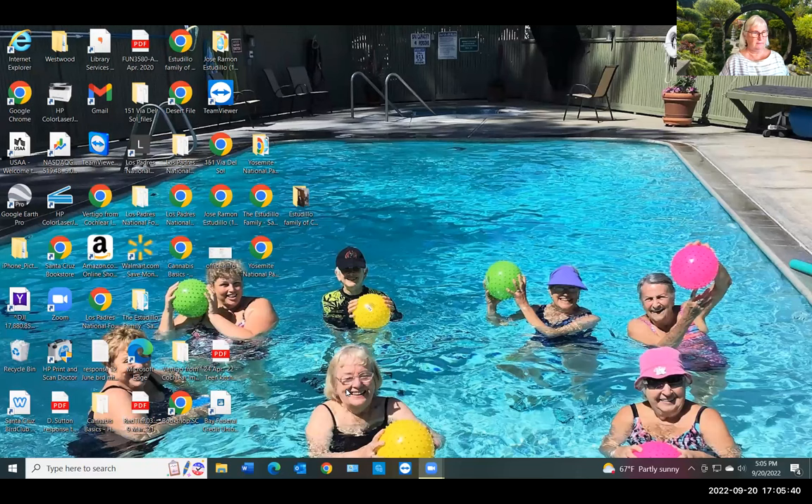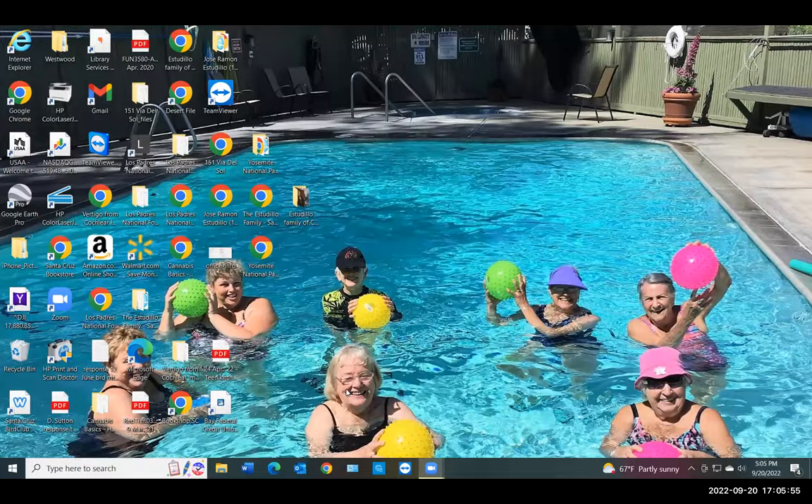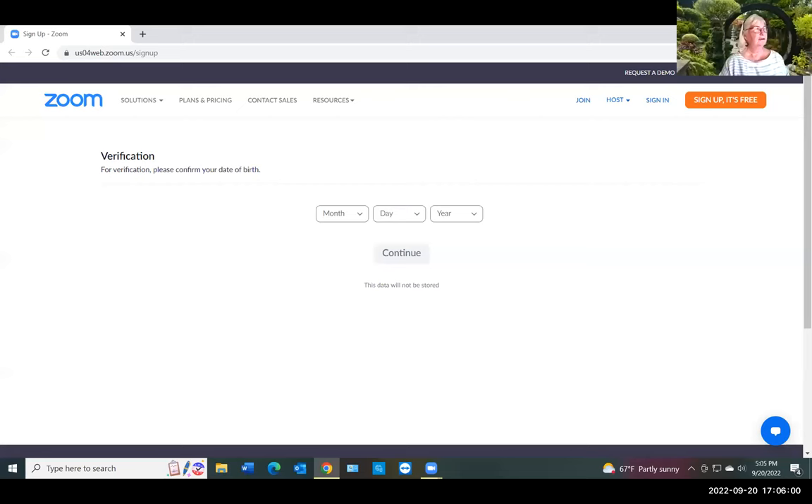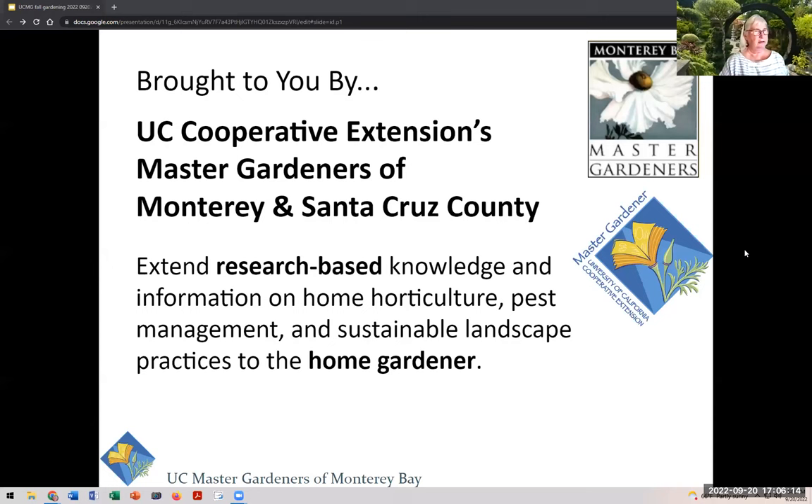Somebody just took over the Zoom controls — somebody who has friends in a pool. If I can stop that person from screen sharing — whoever is sharing, could you stop sharing? There we go. Okay, we're back on track. I am just about ready to turn it over to our speakers for today, Denise and Bridget.